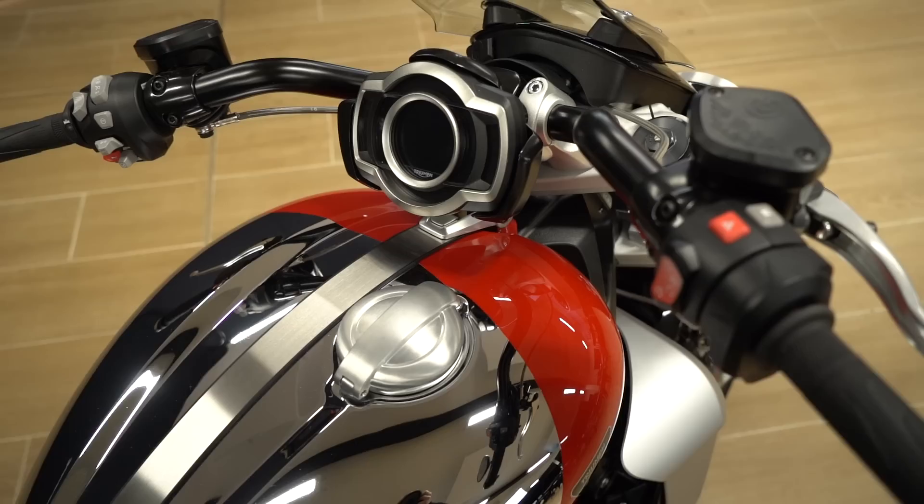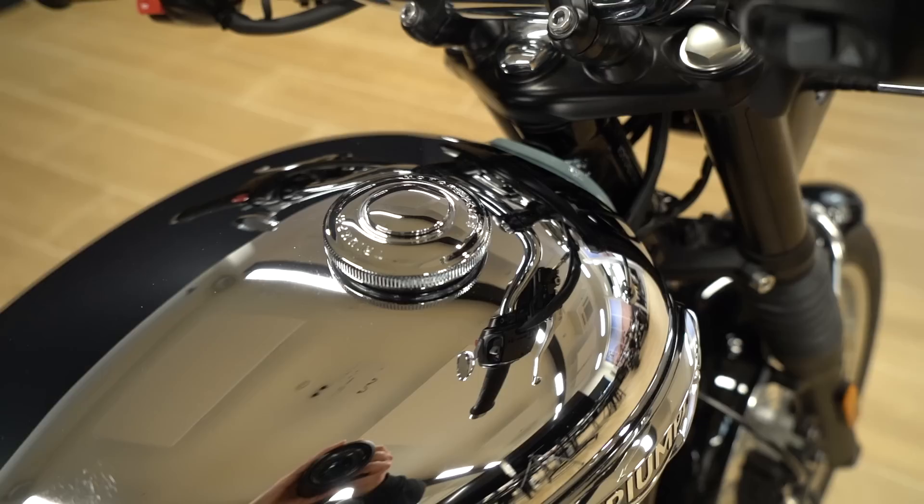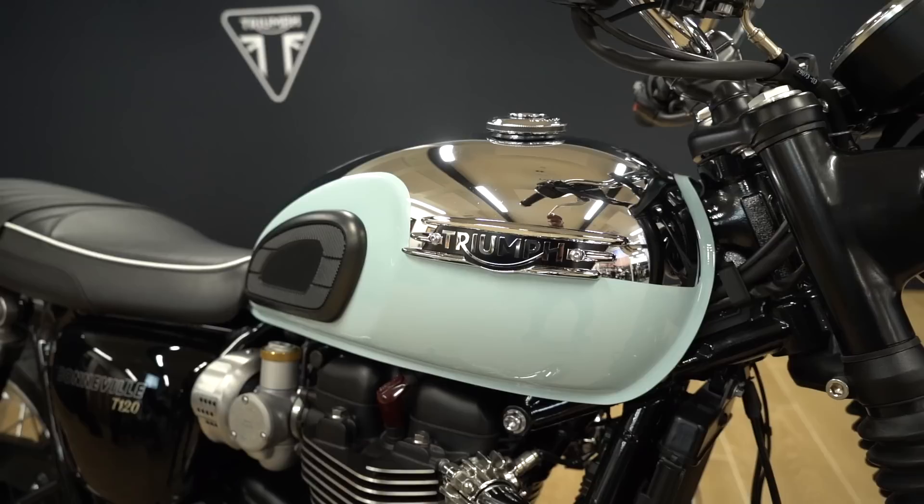Today Triumph announced a whole bunch of new finishes for their Bonneville and Rocket lineups, known as the Chrome Editions with 10 bikes included. The concept is to celebrate the chrome tanks of iconic Triumphs over the years, from the original 1937 Speed Twin to the Triton Cafe Racers of the 1960s. I was lucky enough to see every single one of these new Chrome Editions at their headquarters in Hinckley, so here they all are in ascending price order.